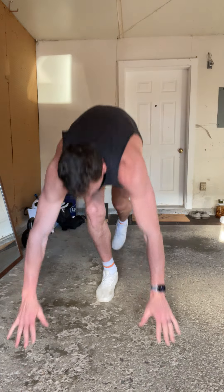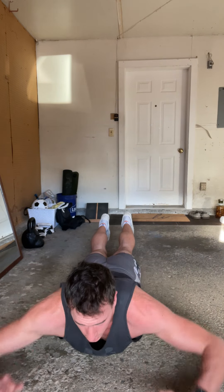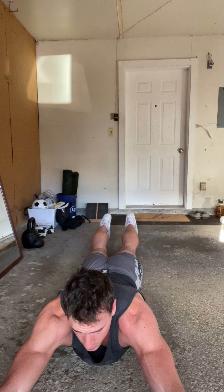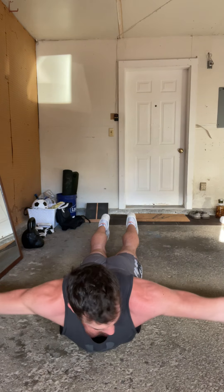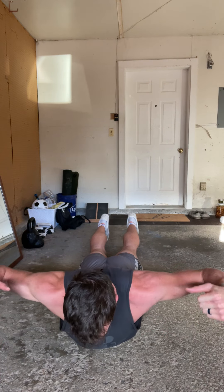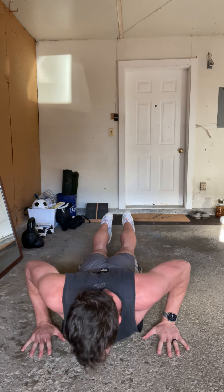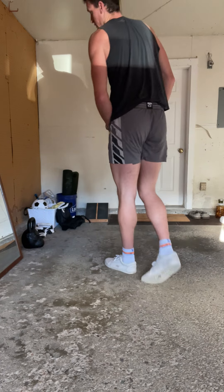The second exercise: laying on the ground — T-Ys and Ls. You start like this, thumbs towards the ceiling. Give a pulse, slow and controlled. Go out all the way to the side, slow and controlled. Then give a bicep flex up, slow and controlled. That's working on those back muscles. That's one rep — I usually do six of those.